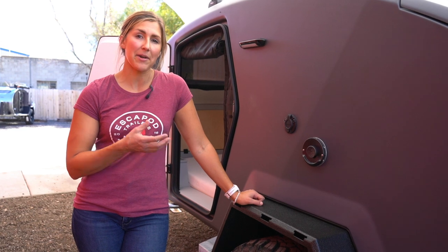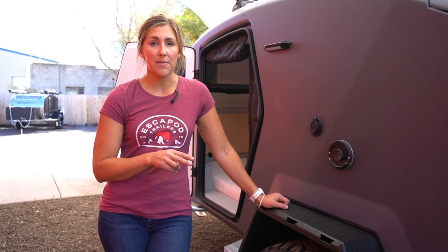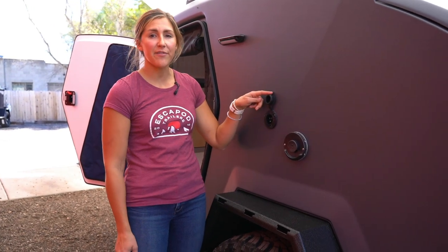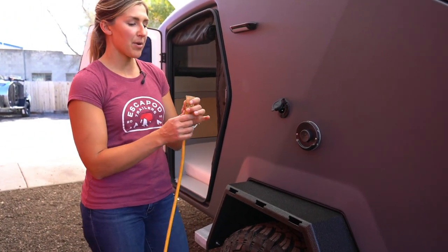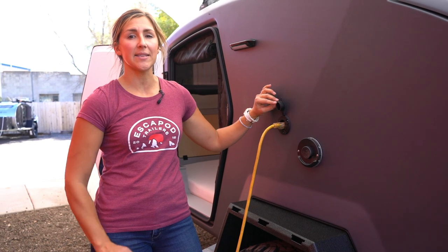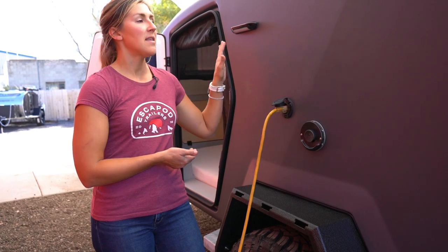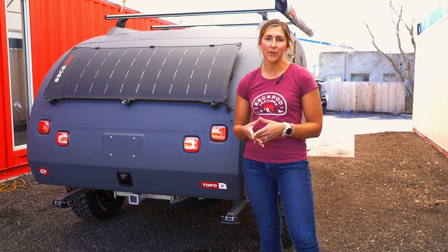Now your question might be: how do you recharge the battery? We have two options, and both come standard on the Topo 2. The first is the shore power port — underneath this cover you'll notice just a normal three-prong outlet that should look familiar. You take an extension cord plugged into your house or a campground power source, take the male end, and plug your trailer in. This will recharge the on-board battery and also provide pass-through power to the 110 outlets inside the cabin and galley.